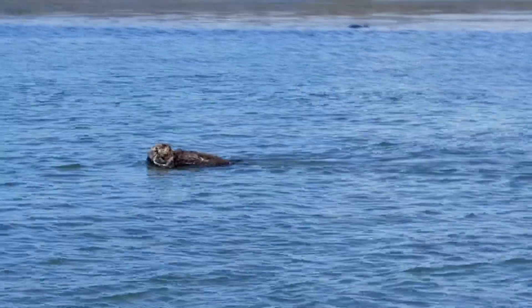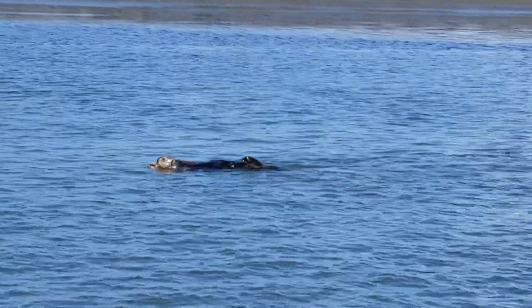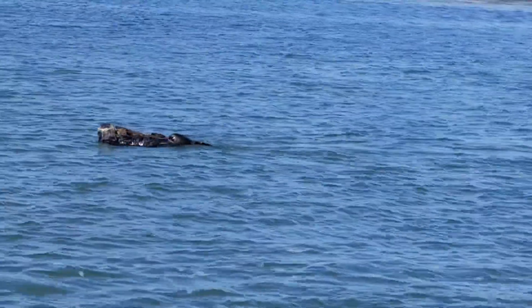The mother takes a leg or something and tosses the baby up in the air and the baby comes down and pops up again. I'm not sure that's an elephant seal though. No, these are elephants. Real elephants. I was talking about a seal.